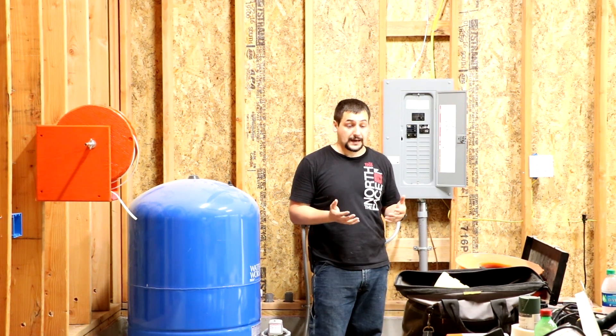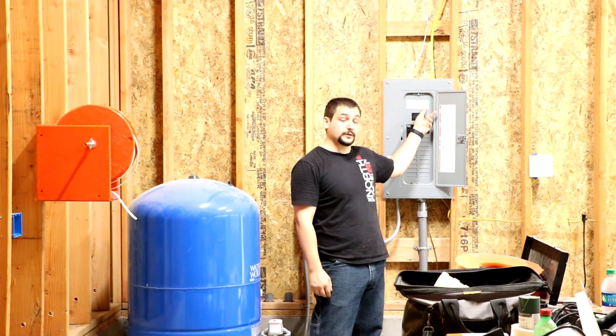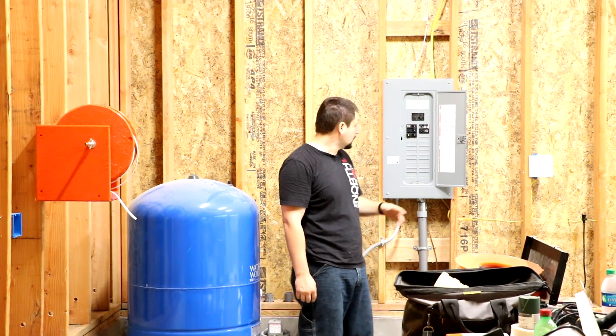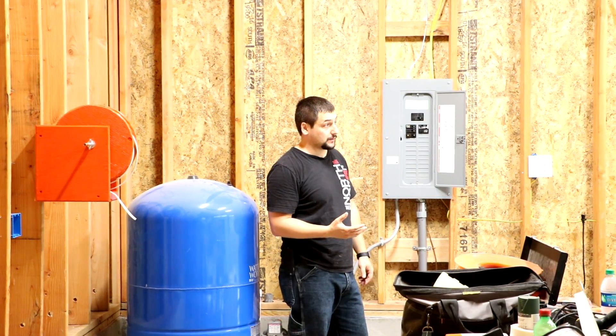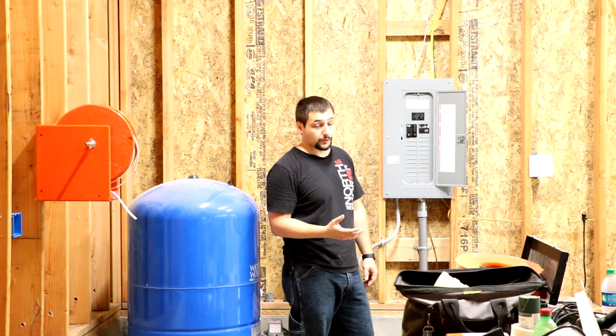I needed to get an inspection done to get the final inspection from the garage done, so the county, which is Kitsap County, came out and said you need a new sticker for us to sign off on the garage. So I moved the panel. The minimum allowed stuff in a garage in Kitsap County, and actually other counties also local in Washington — I've since found out by talking to several other people.